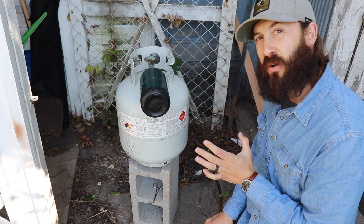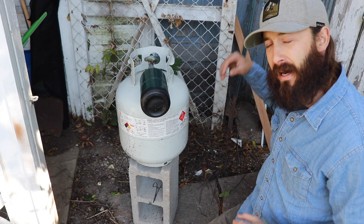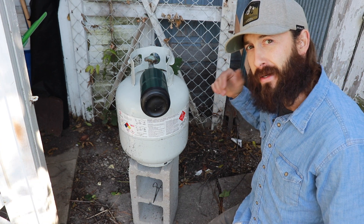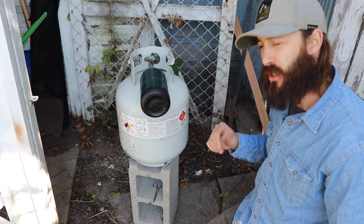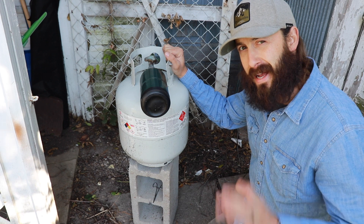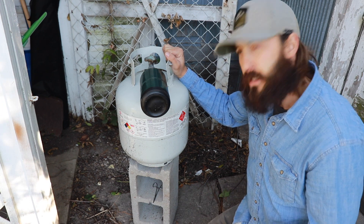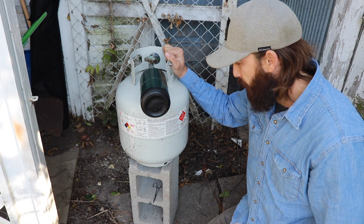We are working with flammable gas, obviously — that's why I'm outside on a nice windy day. I actually have a fire going in my shop because it is pretty chilly. This is not something you want to do inside at any time. I don't care — rain, shine, or cold — do this outside because there will be some fumes and you can smell that.